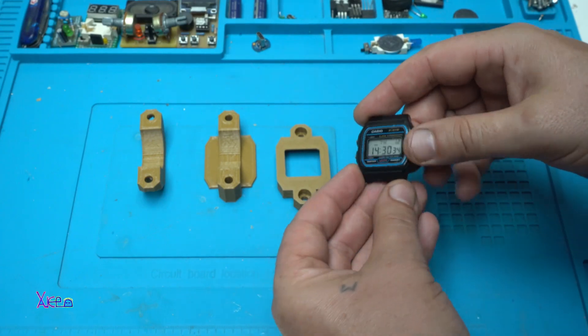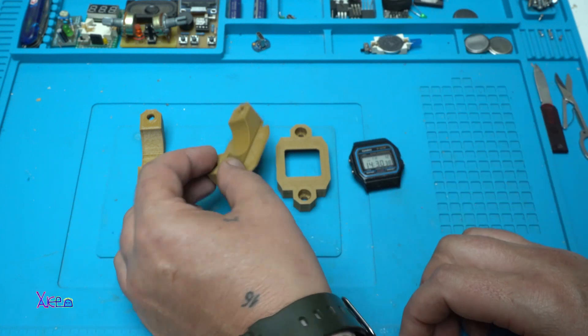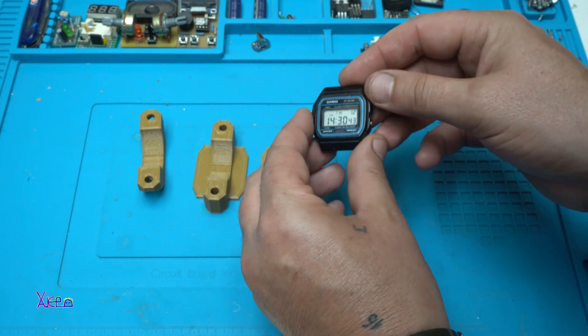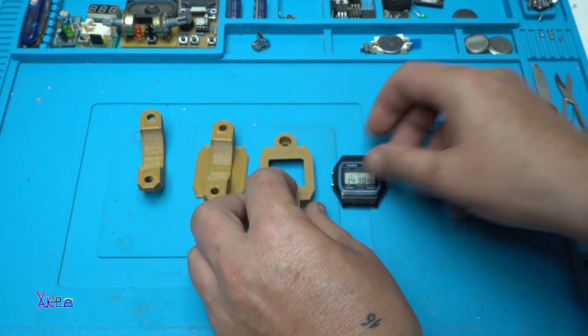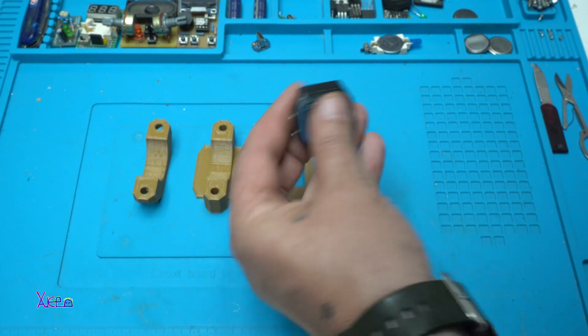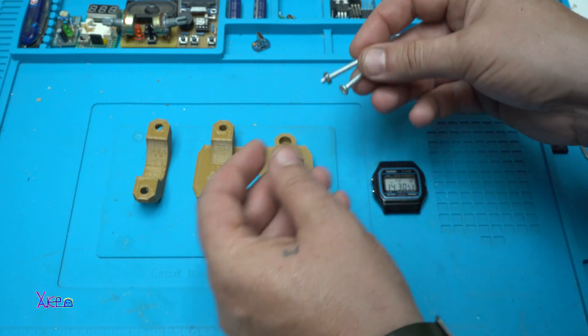So, you guys, we are making a holder for a bike or motorbike and you're going to use the watch as a gadget on your bike. You need to 3D print these 3 parts, a Casio F91 watch, and 2 screws.